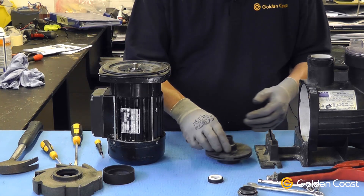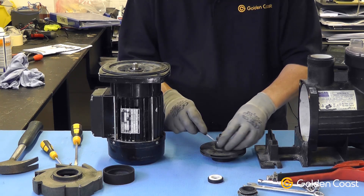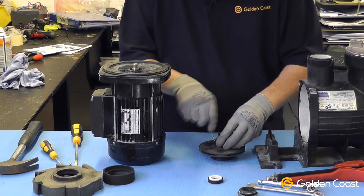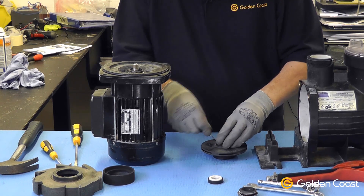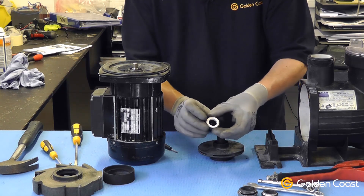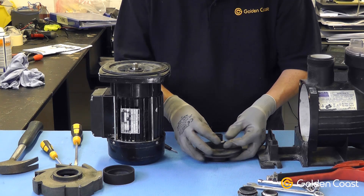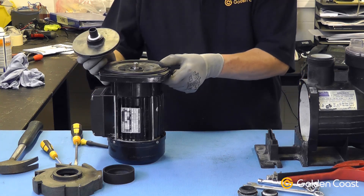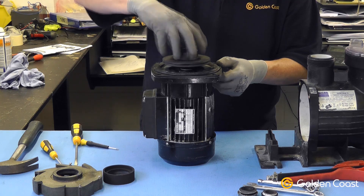Now we have to change the other half of the seal in the impeller. So we gently and carefully remove the old seal. This is the other half — the ceramic part of the seal. Get it onto the impeller just by pressing it carefully. You may need to use some grease at some point.